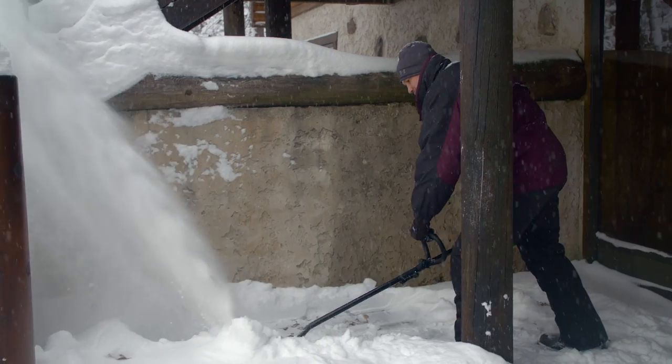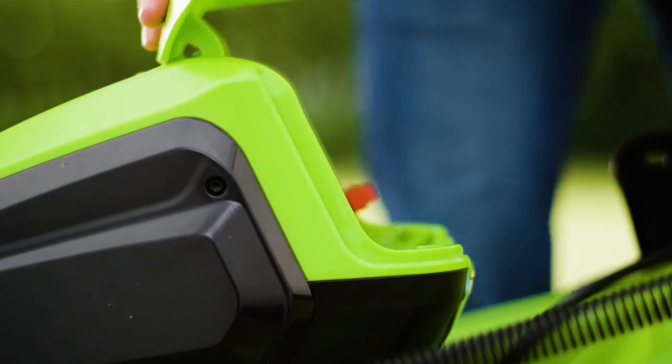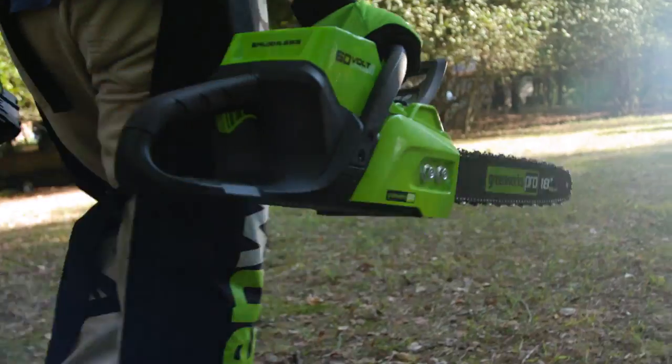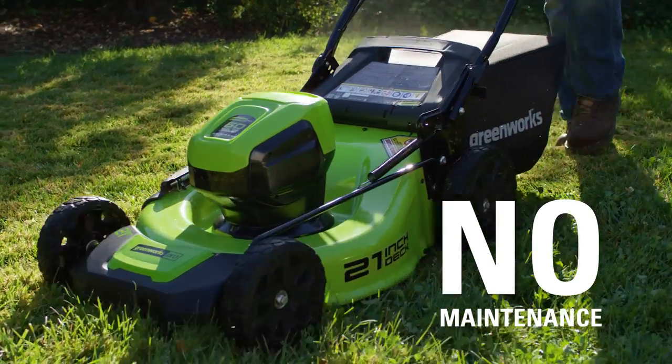The instant electric start gets you going instantly without the hassle and mess that comes with gas. The 60-volt battery is interchangeable with all Greenworks Pro 60-volt tools. No cords, no gas, no oil, no maintenance.